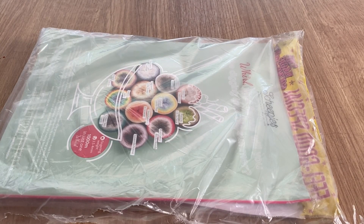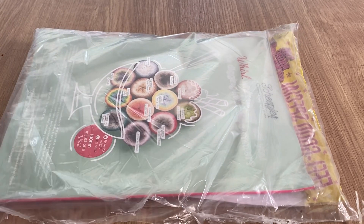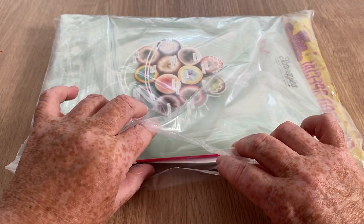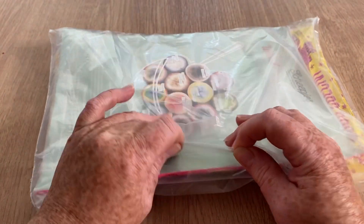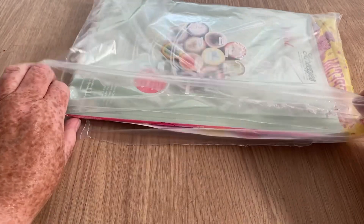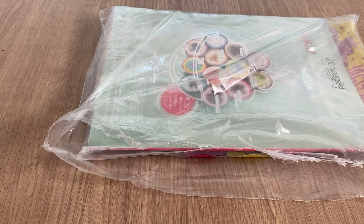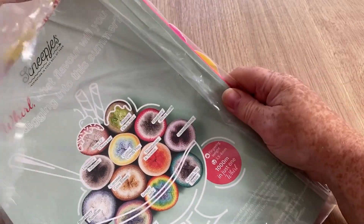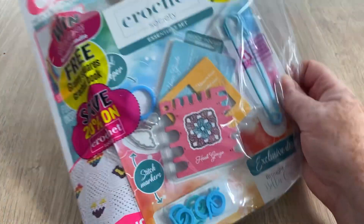Hi everyone, welcome back to Crochet Rocks, it's Tracy here, and another open-with-me. I'm not sure what this magazine is because it doesn't say. I do notice however that I've got a little hole in this bag, but I don't think anything's been lost because the actual magazine and gifts are in another bag — it's just the outer bag that's busted. Don't forget to hit the subscribe button and the notification bell.